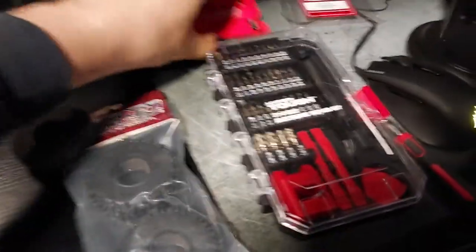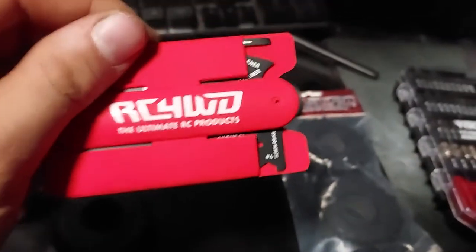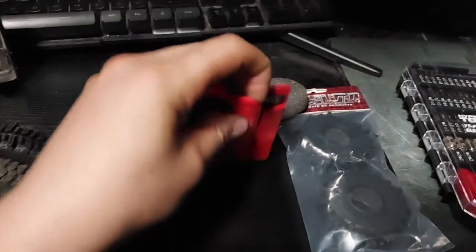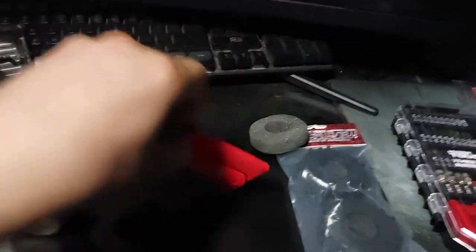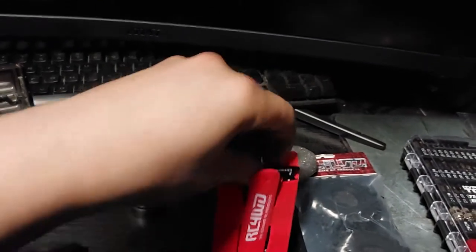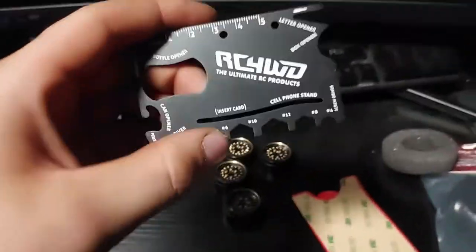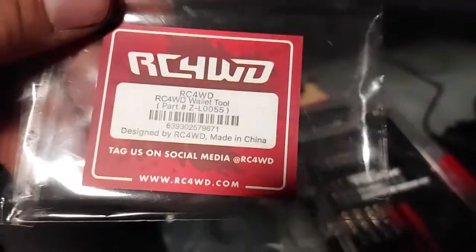Another thing — when I got this in the mail, I didn't order it, but it came with the package. I'm not sure what the sticky part's for, but it came with this wallet tool that was just in the bag. Maybe it's because it's my first time ordering from them, or just a thing they're doing recently. I was surprised. This is RC four-wheel drive — pretty neat little tool. Shipping was fast and cheap.